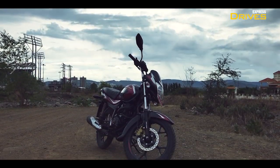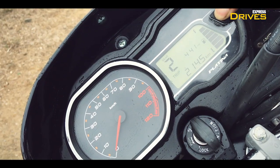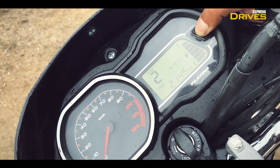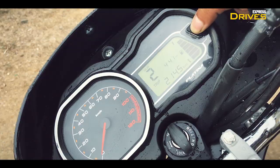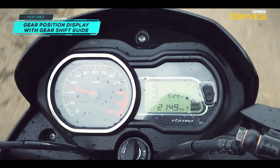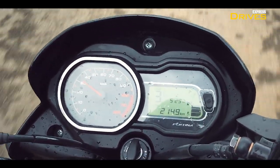The new Platina 110 H-Gear gets a revised instrument cluster with a digital-analog layout. The new unit packs in a lot of information as it shows low fuel warning, time, and trip meter along with the usual readouts. Moreover, you also get a gear position indicator and a gear shift guide that tells you when to change gears with the help of up and down arrows for the best fuel efficiency.